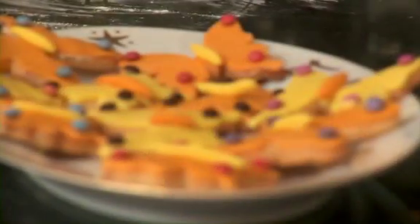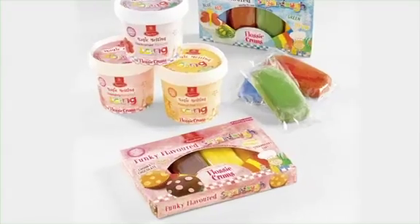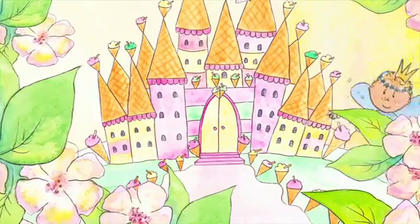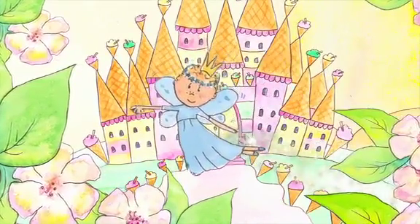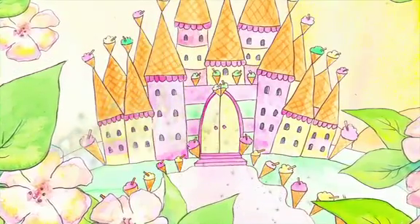They're easy peasy, look really pretty and smell yummy. Sugar dough icing is a bit like Play-Doh, only you can eat it too. How cool is that? I once made these cookies for the Royal Princess Cornflower to hang from her enchanted cookie tree. It was brilliant. I love baking.